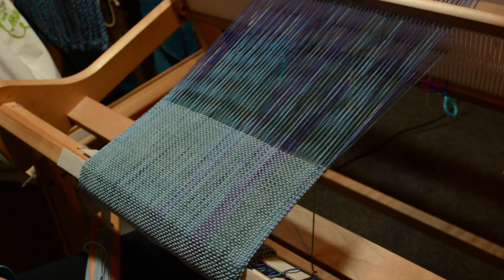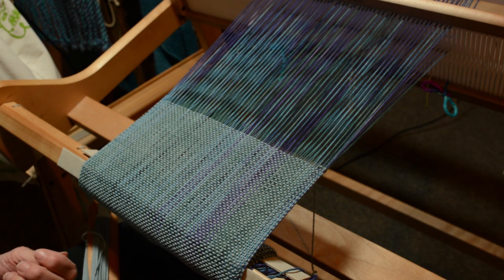Hello weaving friends. Hola amigos españoles. I thought I'd drop in to give you a little update and to do one of my little tips videos. This is something that several people have asked me about, and it's like a lot of things in weaving — easier to show than it is to explain.